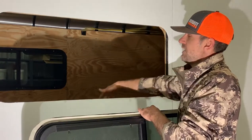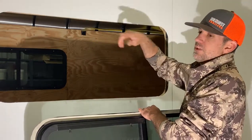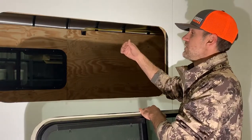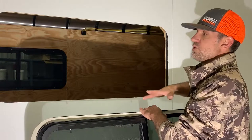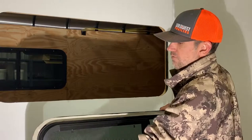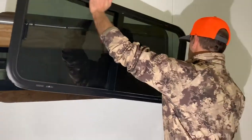So we've installed the sheeting on the interior — we held this upper piece up, traced it, took it out of the trailer, laid the inner ring on it, traced it, then cut it out and installed it. So at this point the window is ready to go in. As you can see, we've installed butyl tape around the perimeter of the window and all we have to do is lift it up and set it in there.